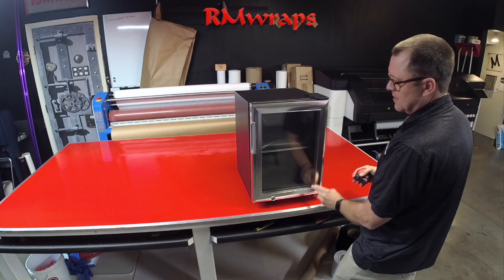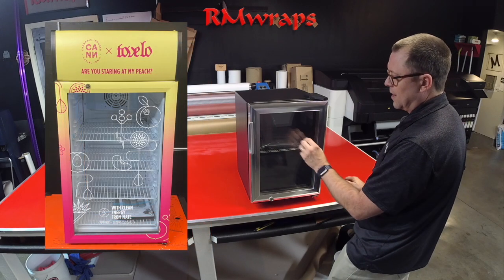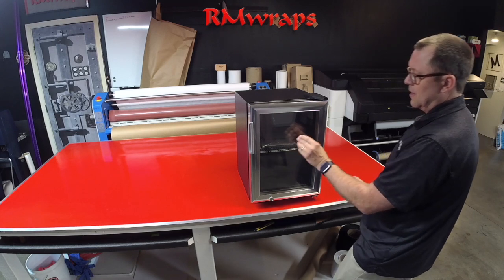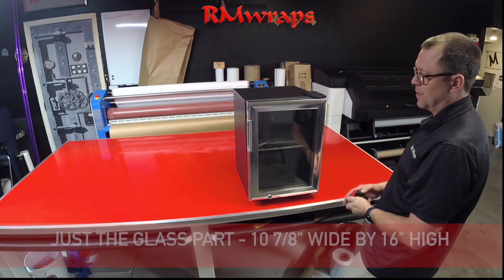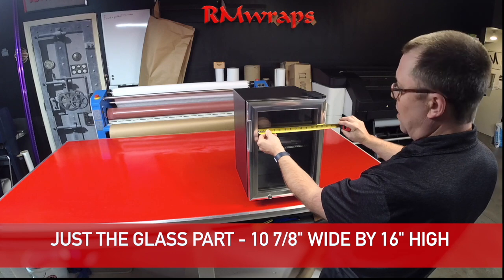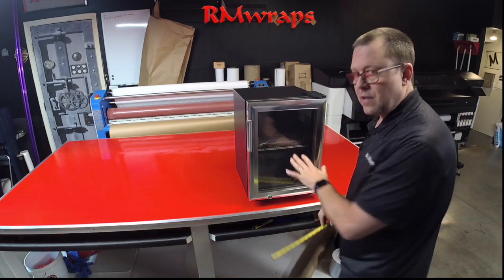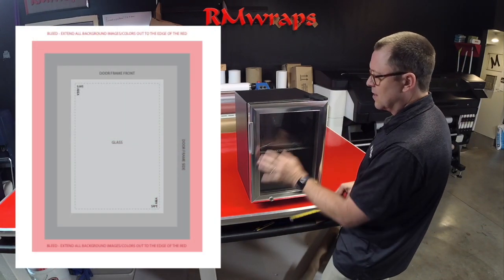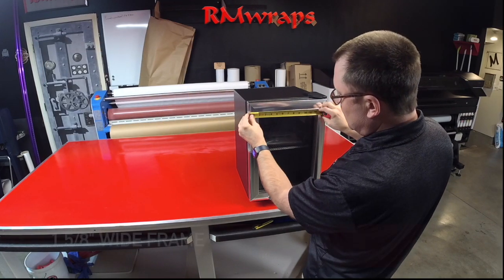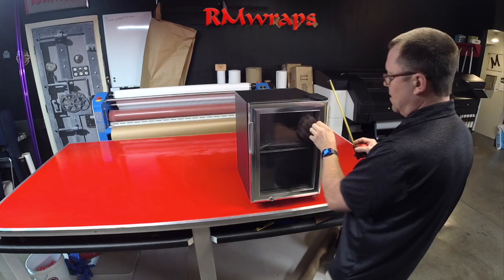Next is the glass window area. Normally what we do is just put a white cutout vinyl of the logo or a name here, and every once in a while we do a white or colored image, but we keep it as simple as possible. The glass door area is 10 and 7/8 inches wide and 16 inches high — this will be on the template too. The frame alone is 1 and 1/8 inches and 5/8 inches thick all the way around.